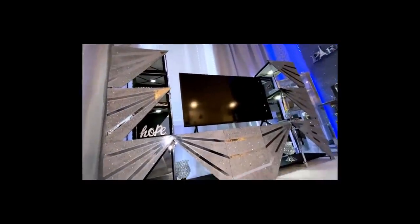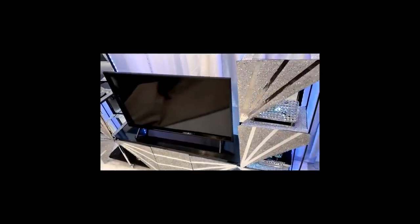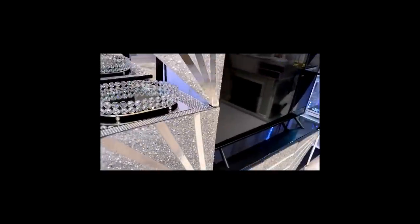The fun part about this is that you can change the pattern. I just changed some of the boards at the top to face downward.